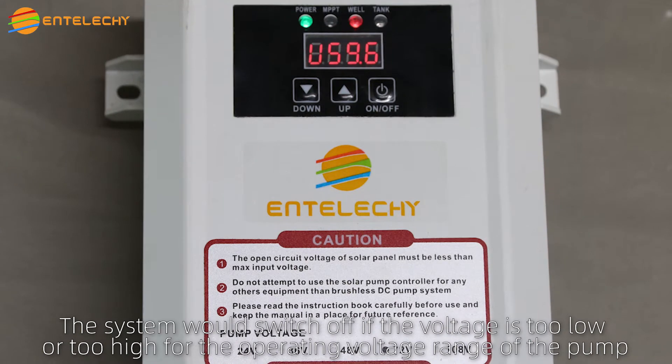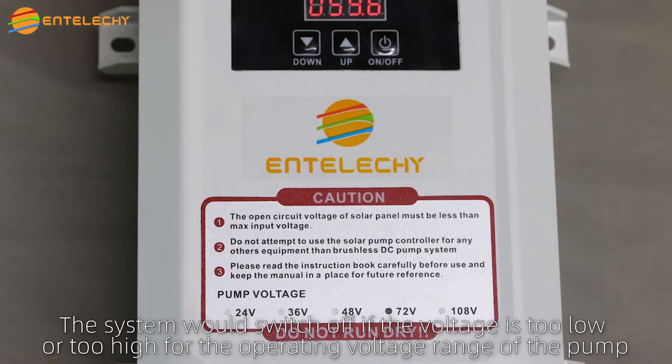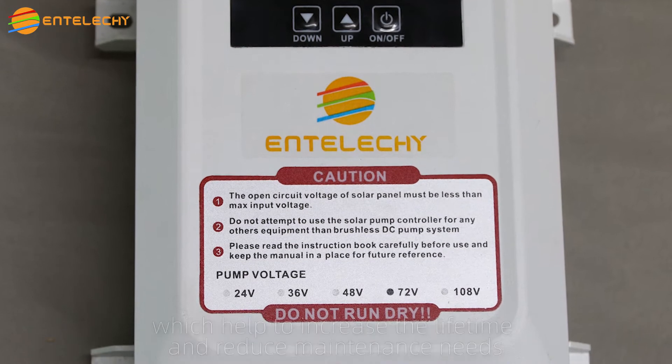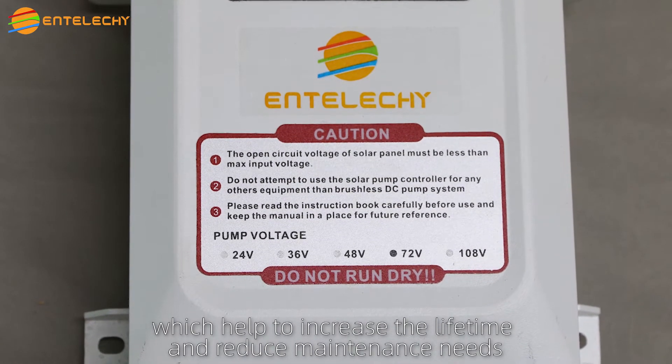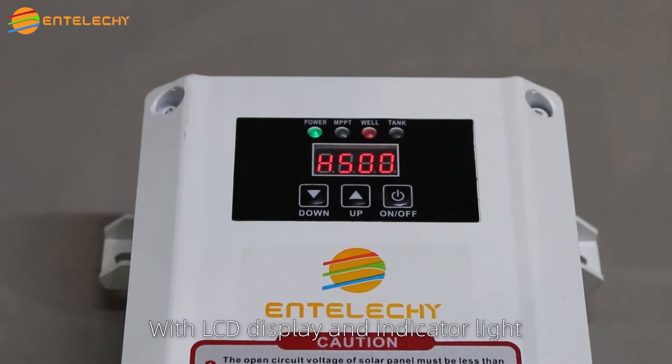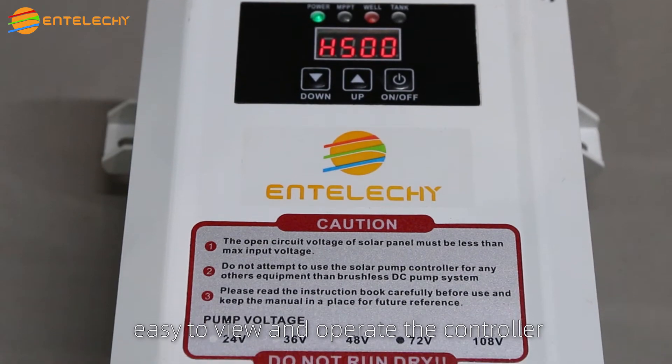The system will switch off if the voltage is too low or too high for the operating voltage range of the pump, which helps to increase lifetime and reduce maintenance needs. With LCD display and indicator light, it is easy to view and operate the controller.